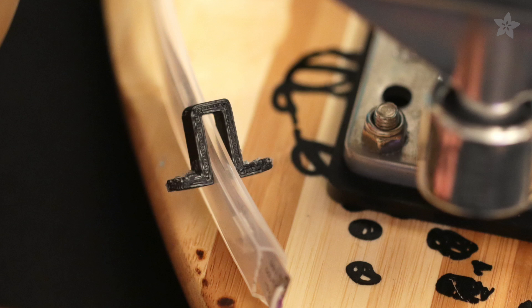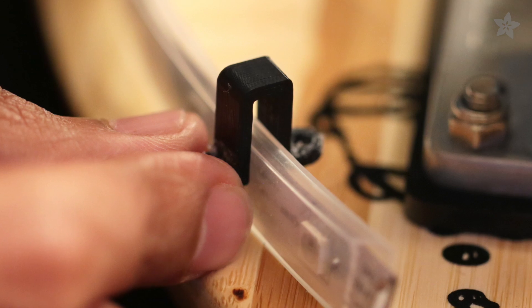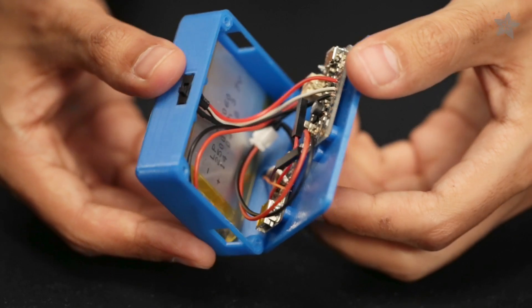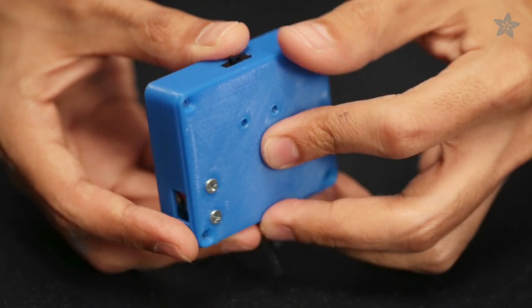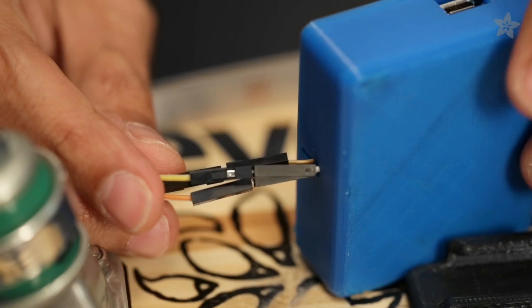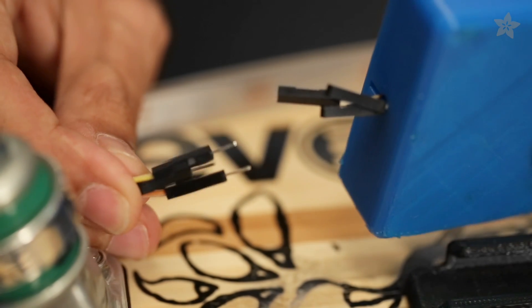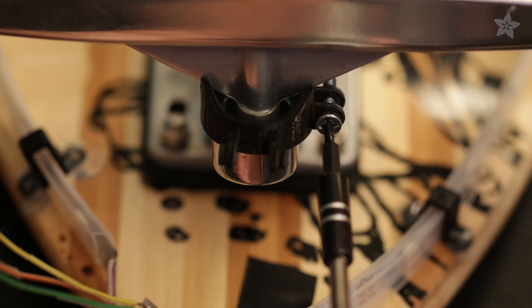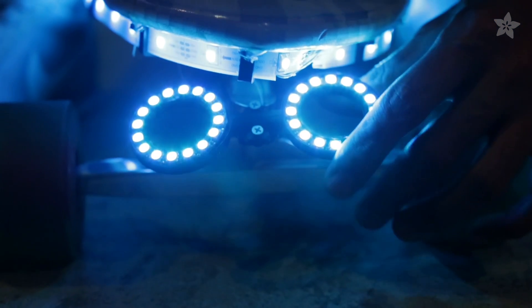NeoPixel LED strips are mounted to the bottom of the board with 3D printed clips that can be secured with adhesives or screws. The components are secured to the enclosure and mounted to the board with the 3D printed sliding lock adapter. These premium jumper cables make disconnecting the circuit easy. NeoPixel rings make a great set of headlights that can be mounted to the trucks with the 3D printed adapter.